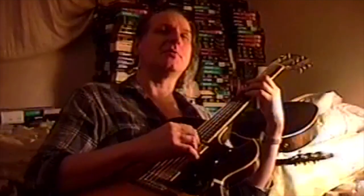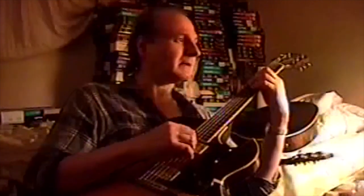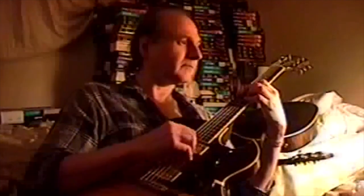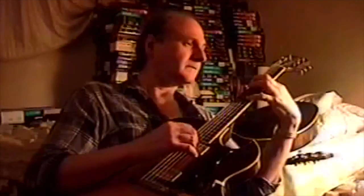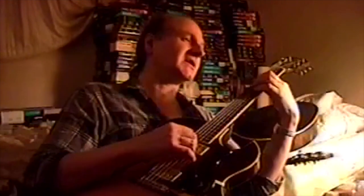I'm going to go back to those vamps because that's more easy to understand. I'm going to go back to one, six, two, five — and it's still not a bad progression to hear.